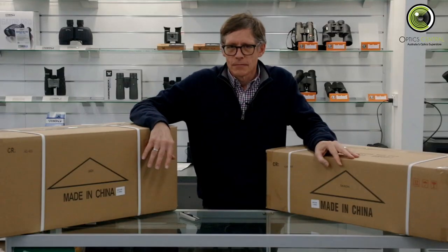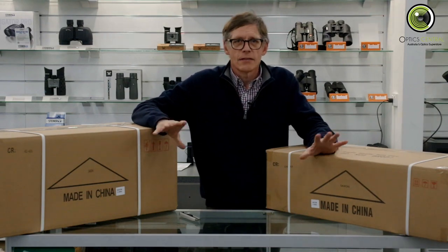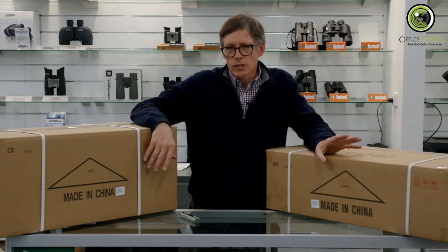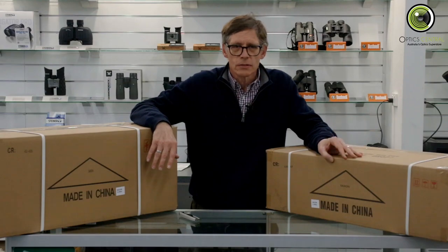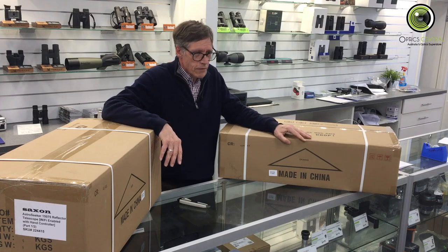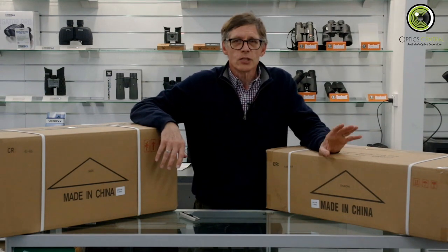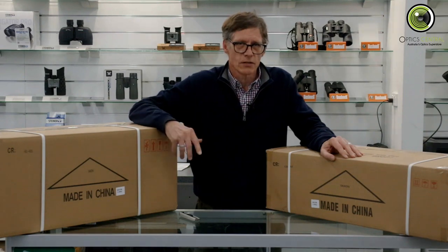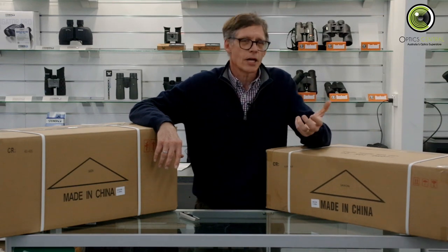With the Astro Seeker mount you're going to have to learn to set it up and align it — with a bit of practice that's no more than about five or ten minutes. Because it comes with both wi-fi and hand controller, you've got the choice. The advantage of wi-fi is you can control it with your phone and setup takes a little less time because you don't have to enter the time, date and location. On the other hand, if you use the hand box you won't have the problem of your battery running out at three o'clock in the morning.